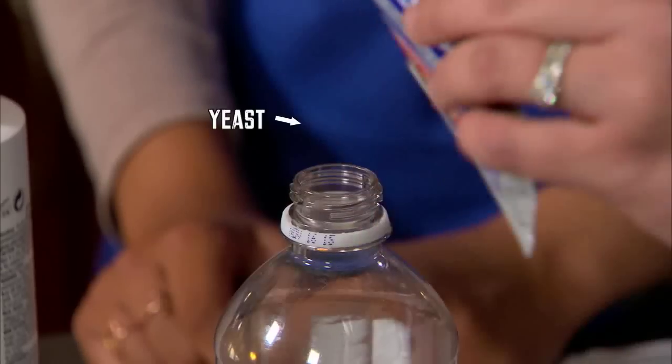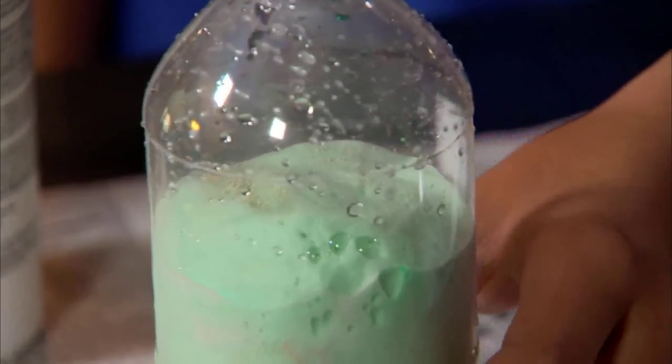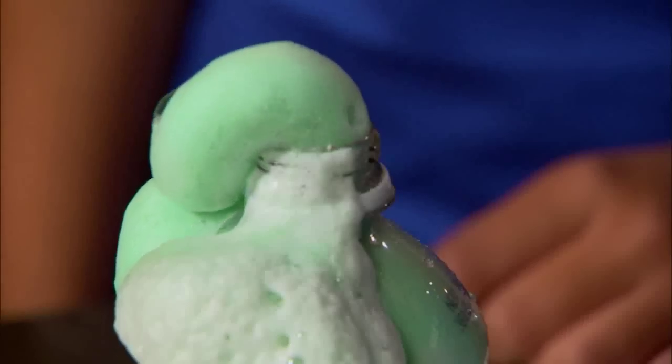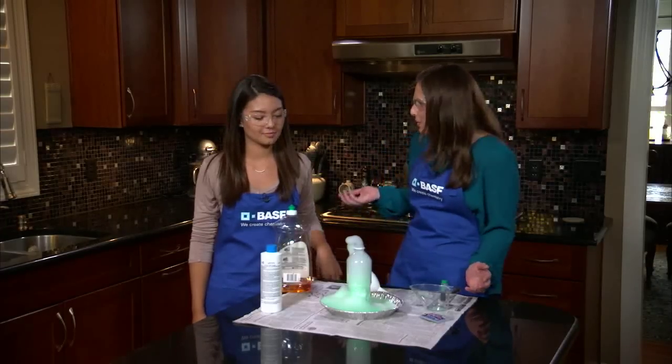And now we'll add some yeast to the bottle. The foam is just soap and water with oxygen bubbles, so feel free to play with it.